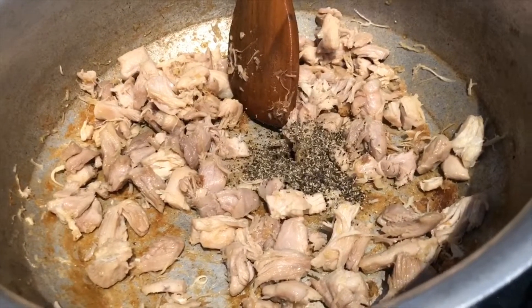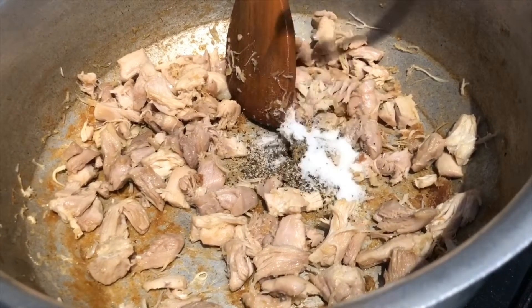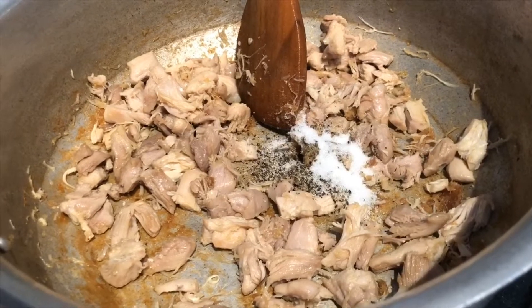Add one teaspoon of ground black pepper, half a teaspoon of salt, and the chopped onions.